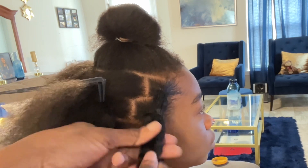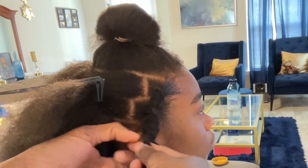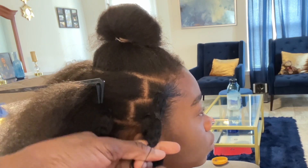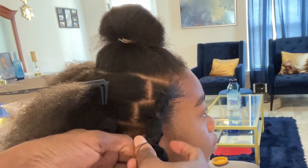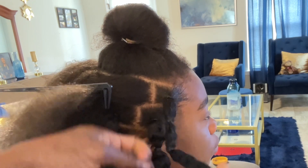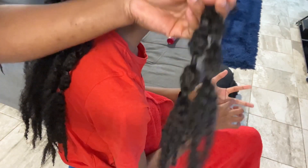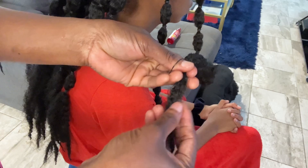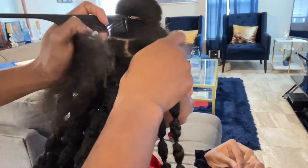When you reach the end of the hair, you can either cut off the excess or stop at whatever length you want and cut it off, or you can also add beads at the end. If you're doing this in your toddler's hair, you won't do it this long — maybe shoulder length or neck length — then add beads or cut it off.